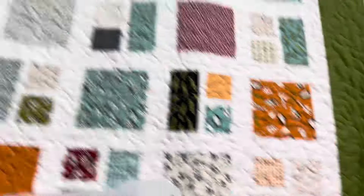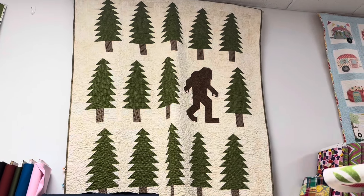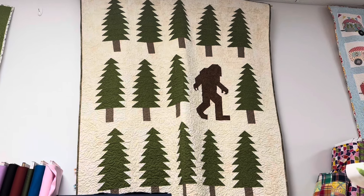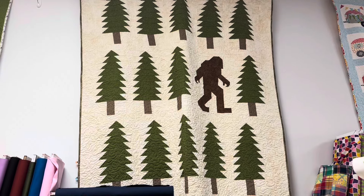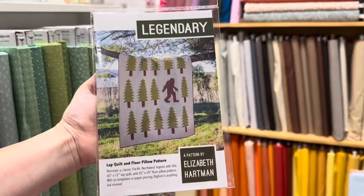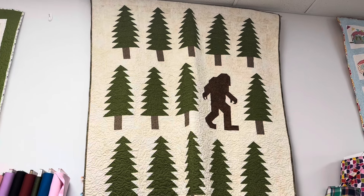This quilt is my husband's. He found the pattern one day at a doctor's office out of town years ago and said, 'You always said you were going to make me a quilt — I found the pattern, will you make it?' So I made it. We had it at the house but he didn't use it, so I took it back and hung it at the shop. He'll get it back one day. It's a super cute quilt that all the guys who come in love — and it went together fairly easy.